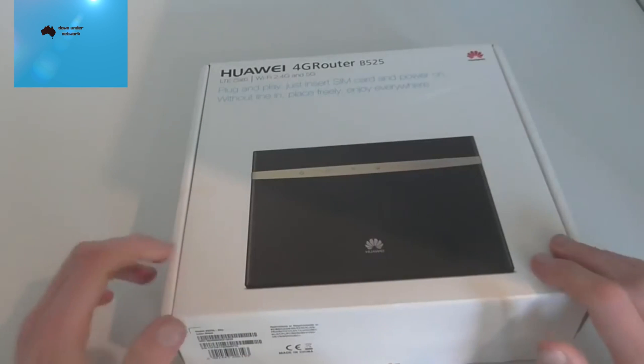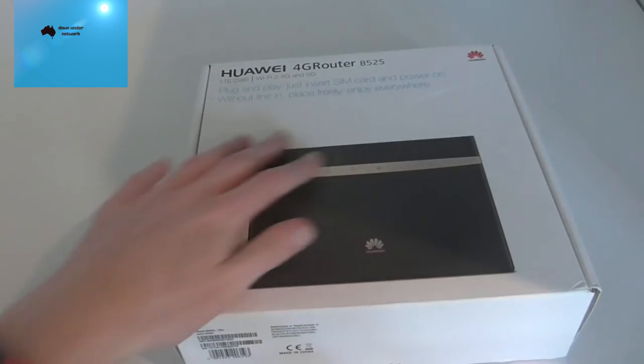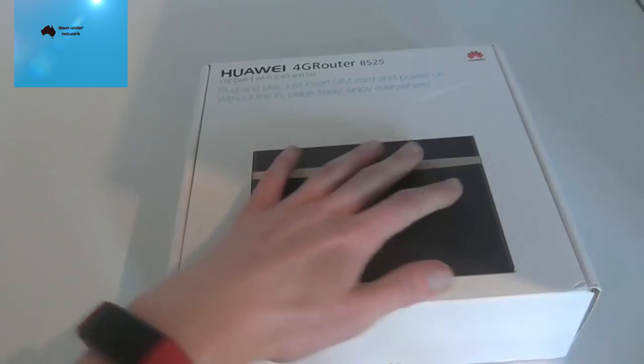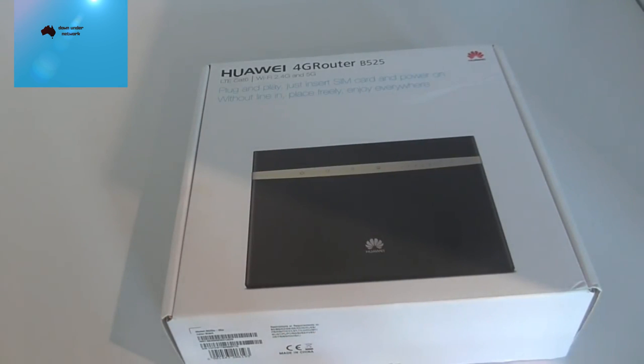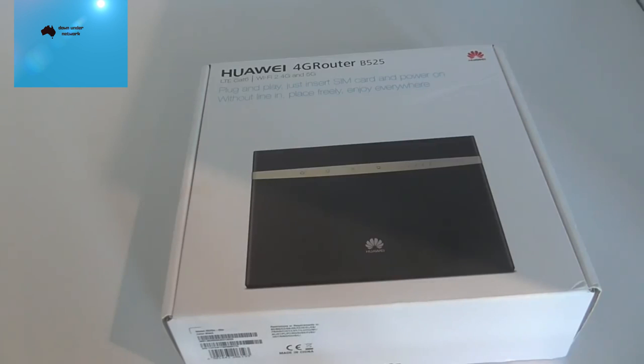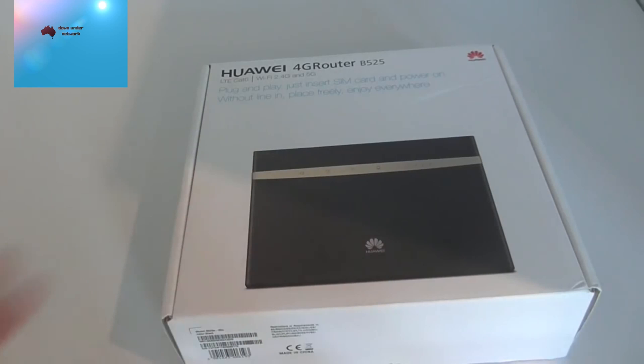You can get a similar modem through Vivid Wireless, but I would not recommend using the Vivid Wireless SIM card. The problem is that their speed is limited to 15 Mbps down and 1 Mbps up. If you just sign up to Optus mobile broadband and put that SIM in, you'll get up to 30 Mbps or even higher depending on placement.